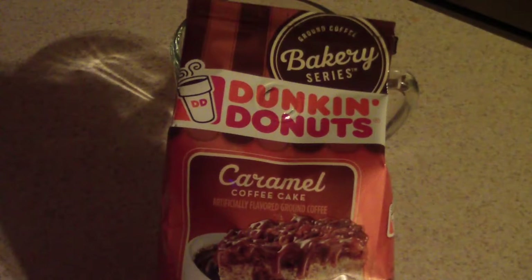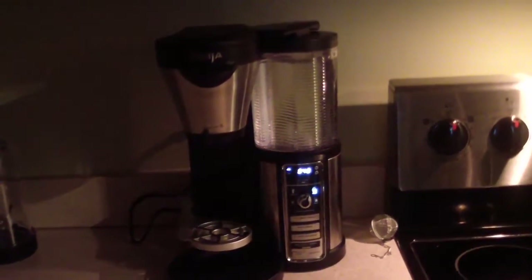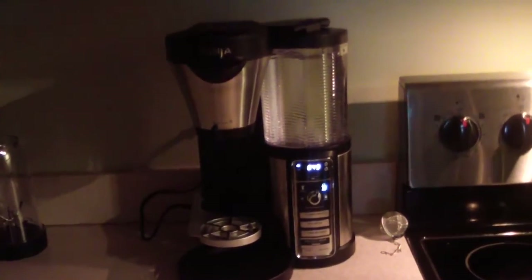What's up YouTube, this is Cooking with Doug, and today I'll be making a quick cup of coffee with my Dunkin' Donuts Bakery Series Caramel Coffee Cake flavored coffee. As you guys may know, I'm a Dunkin' Donuts fan, so I'm interested to see how this tastes. Of course, I'll be using my Ninja coffee maker.